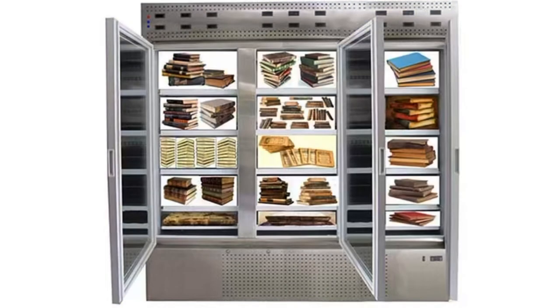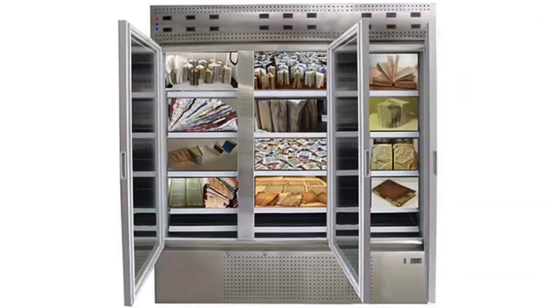In this sample picture, the manuscripts, rare books, and old documents are arranged in the freezer for freeze and dry process. In this sample picture, wet books are arranged for dry and freezing process.